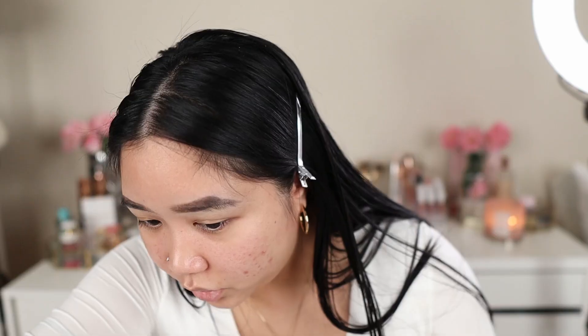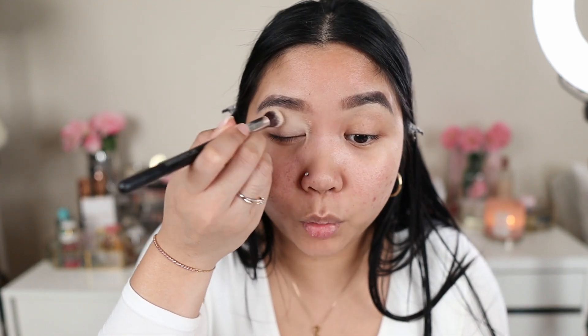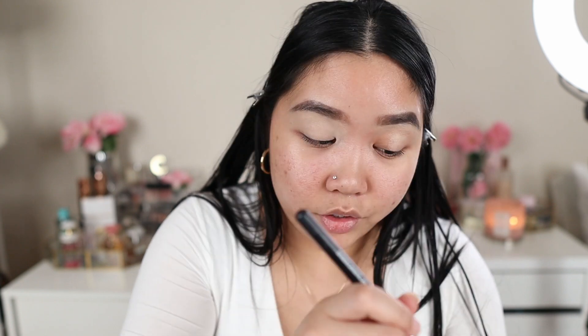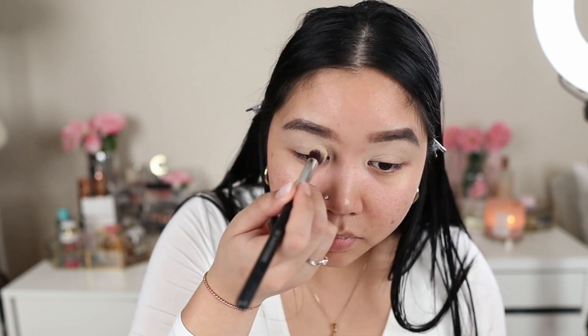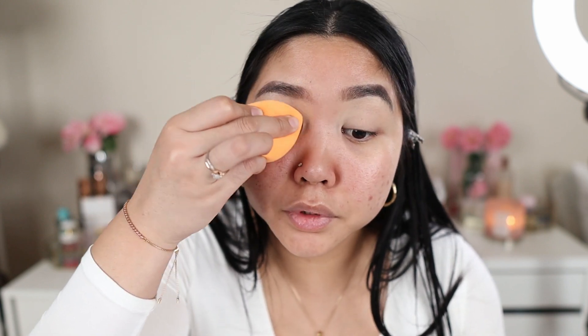Next I'm going to move on to the eyes. I'm going to prime my lids first with the MAC Soft Ochre Paint Pot. Another really good one I used to use and love is the Urban Decay Primer Potion in Eden. I tend to gravitate towards primers that have a concealer tint so it cancels out any redness or discoloration on your lids and preps them for eyeshadows to make colors pop more and stay true. I take a sponge to blend it in so it's seamless.